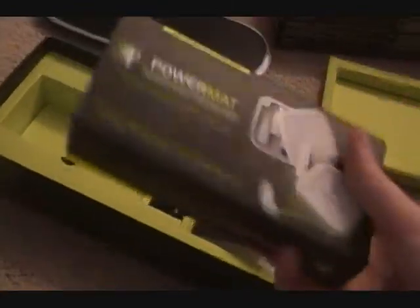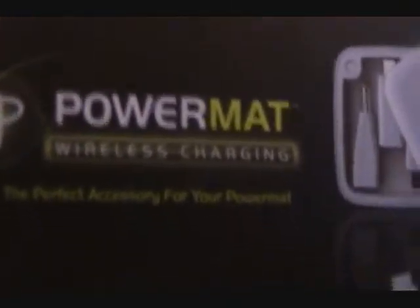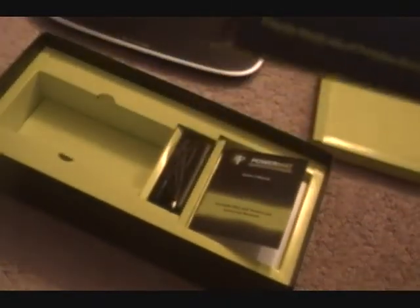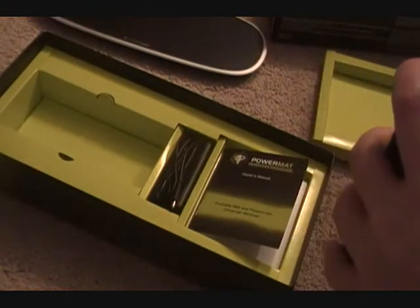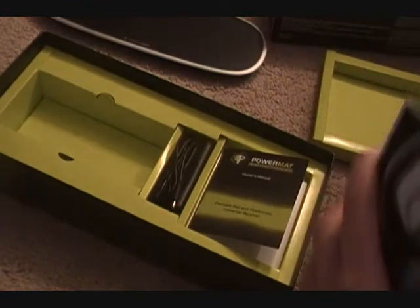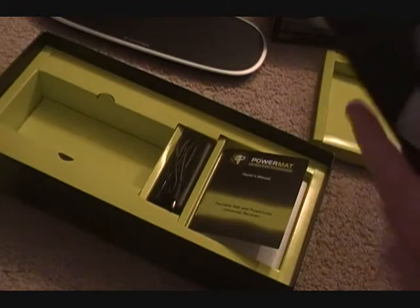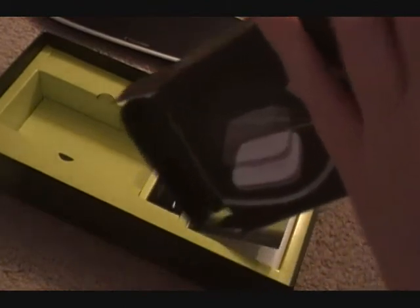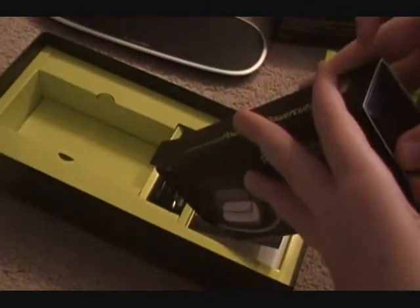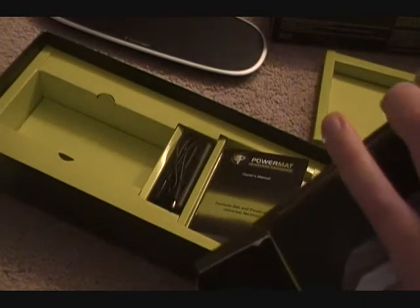And here we got the Powermat universal receiver - charge hundreds of your devices, which is really cool. My mom came home while I was holding the load when I opened this. She's like, what's that? I said, my new Powermat. She's like, well, it charges wirelessly. And I'm like, yeah. She's like, cool, we'll keep it. My mom has an NV2. I don't currently have a cell phone, because I'm only in seventh grade.